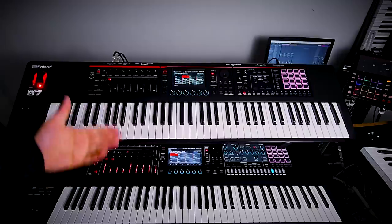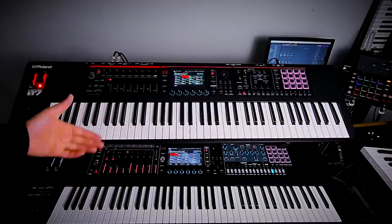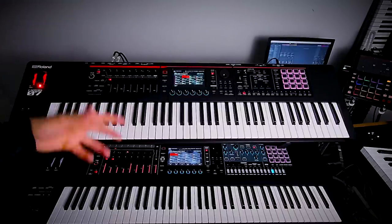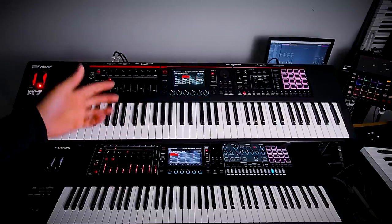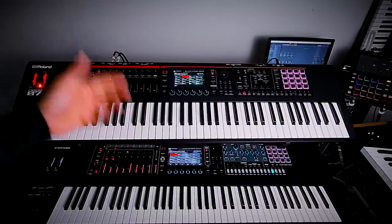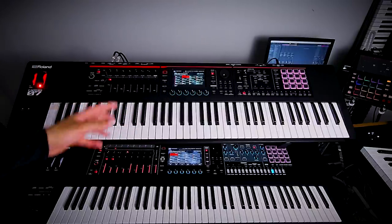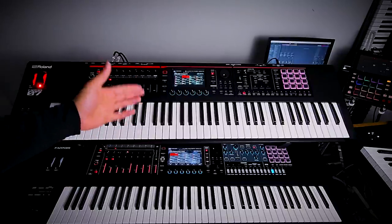If you like in-depth walkthroughs and tutorials, please consider liking this video, subscribing to the channel, and hitting the bell notification icon so you can always get notifications when I upload new content. Today it's all about the Roland Phantom O, and I want to talk about the differences between the two keyboards.